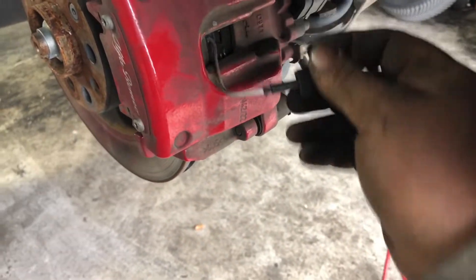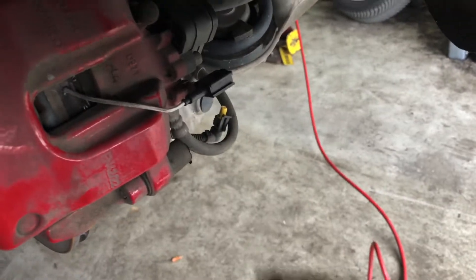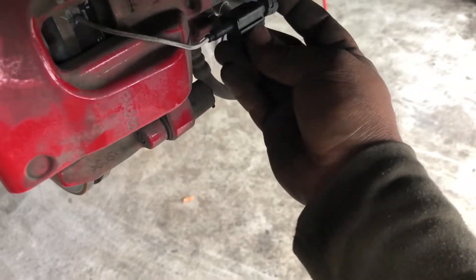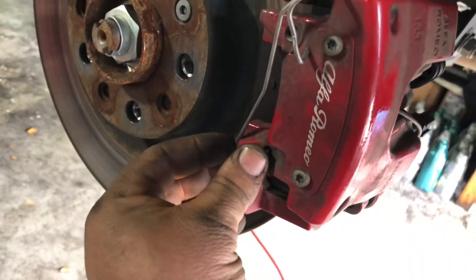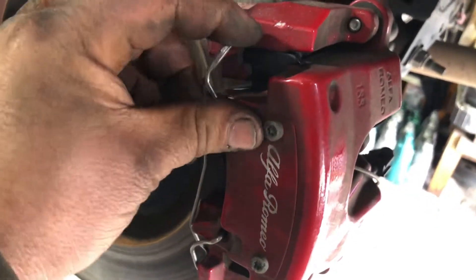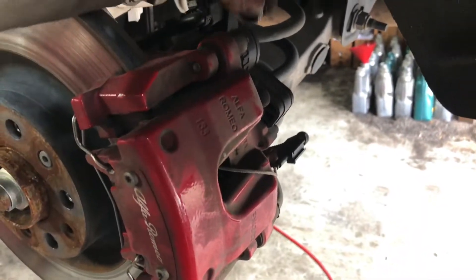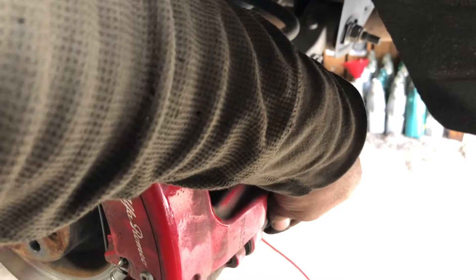Now we're gonna do the second side. We're gonna put in a new spring — you gotta work with two hands. Once you put it here, use a screwdriver to push it to the outside. Next step, we're gonna put the covers back on for the Allen keys to protect them from dust and stuff, and that's it. Same thing on the other side.